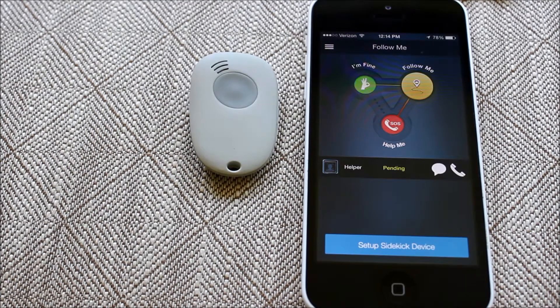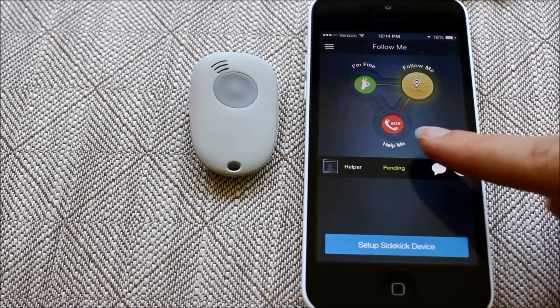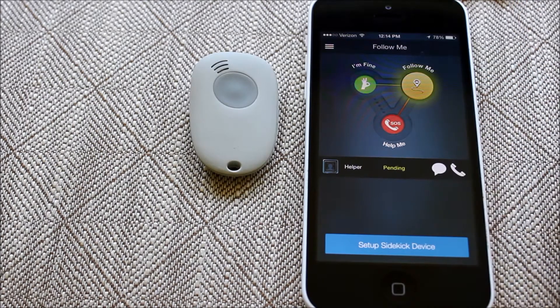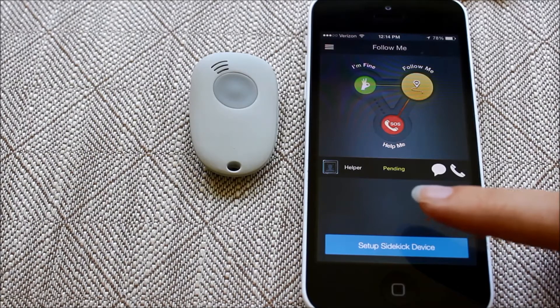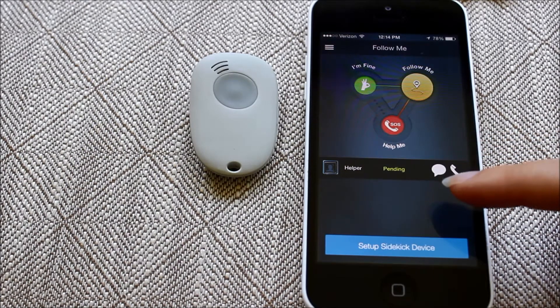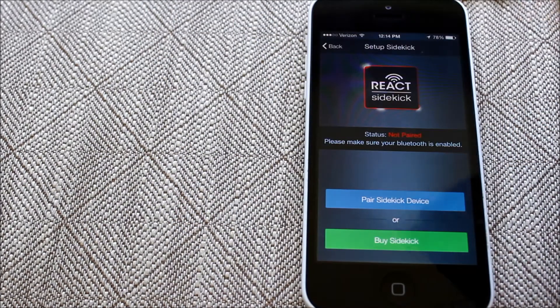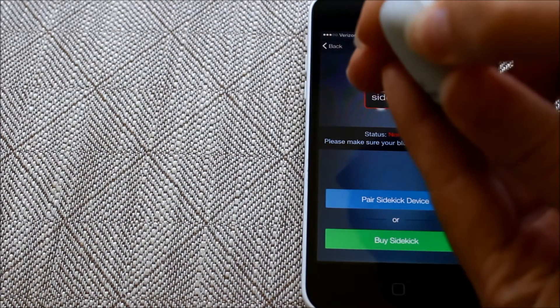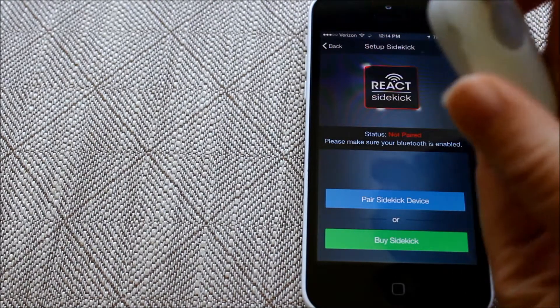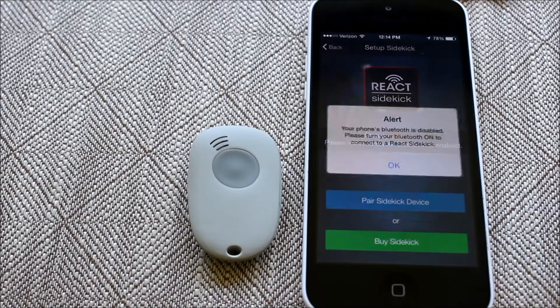The React Sidekick comes with access to a free mobile app. There are three modes: I'm fine, follow me, and help me. The first thing you have to do anytime you set up a Sidekick or even reconnect it to Bluetooth is go ahead and pair it by pressing the button on the side of the device. It'll flash green when it's ready to be paired — just click pair.